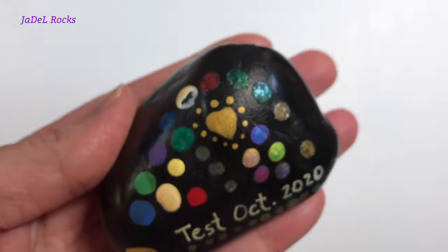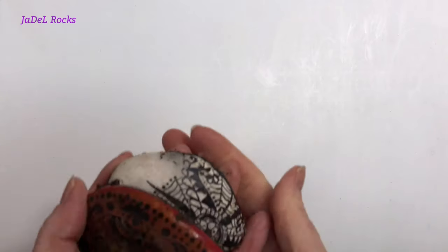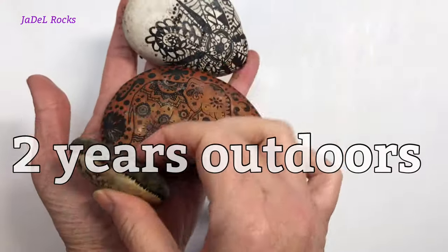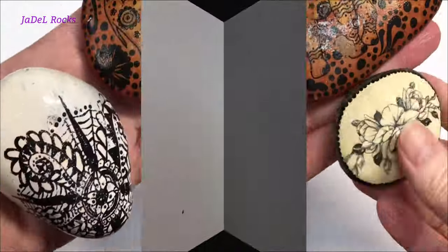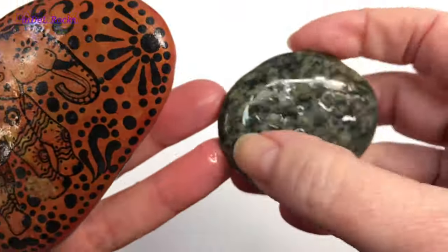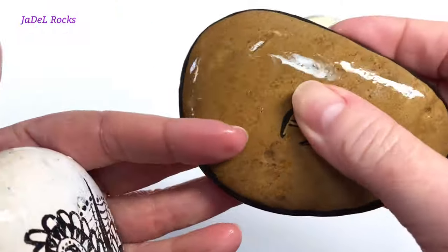That made me wonder: what about indirect sunlight? So I placed a couple of rocks outdoors around the garden — under trees and in places where they'd hit the sun and places they wouldn't. I just went outside and got them to check the results. Unfortunately, I got the same results — I simply do not recommend ArtResin for outdoor use.